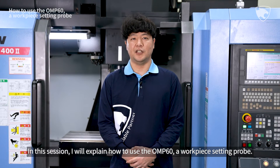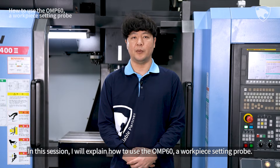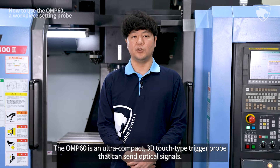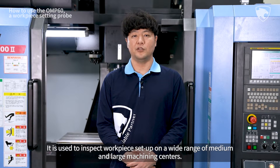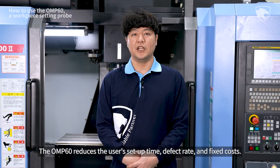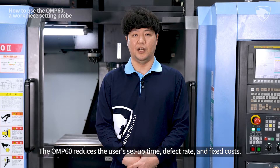In this session, I will explain how to use the OMP60, a workpiece setting probe. The OMP60 is an ultra-compact 3D touch-type trigger probe that can send optical signals. It is used to inspect workpiece setup on a wide range of medium and large machining centers. The OMP60 reduces the user setup time, defect rate, and fixed costs.